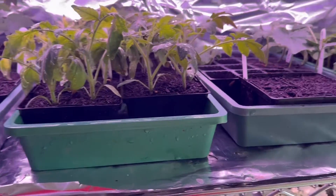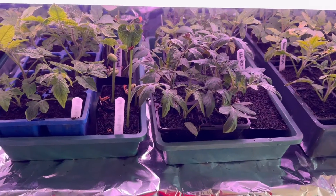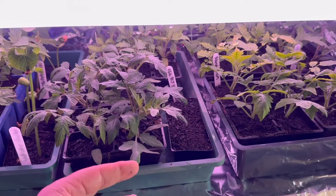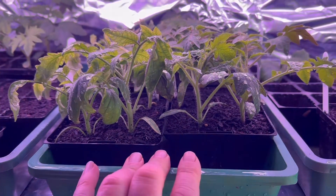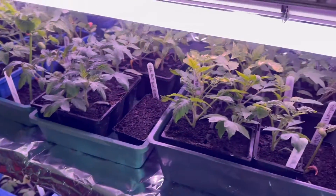Last weekend I did a transplant — I repotted all my plants and they're going absolutely gangbusters. To clarify, I repotted my tomato plants because they had outgrown the little pods that they were originally growing in.